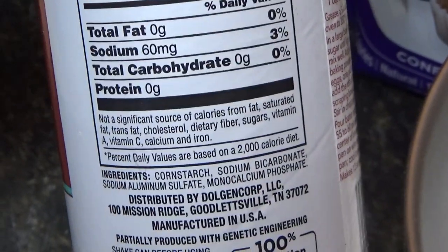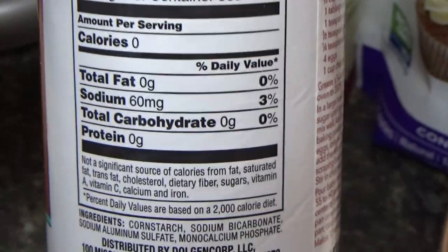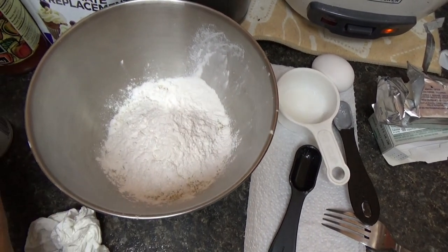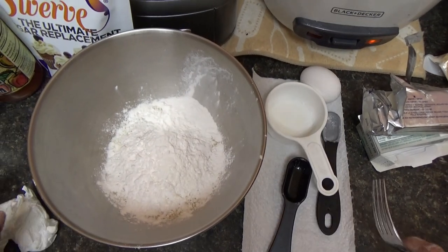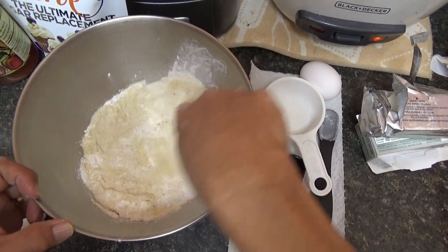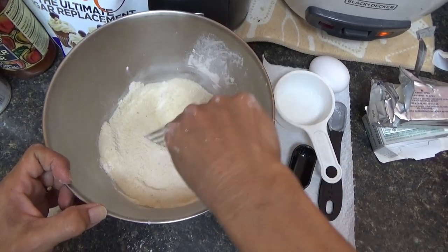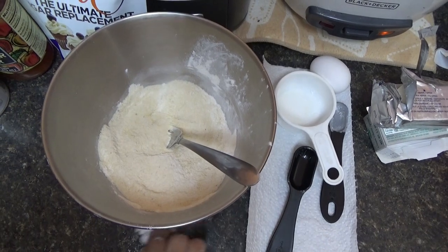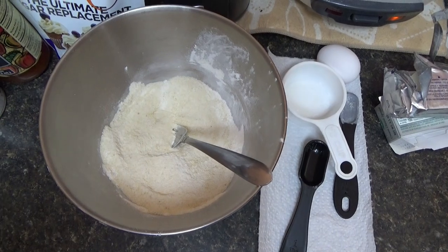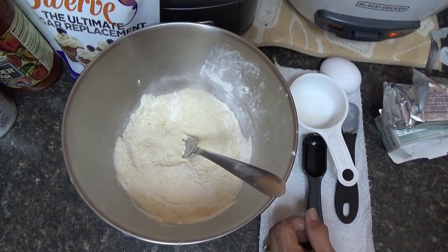There's some banter — 'Nobody's going to call you Food Network.' 'You do the mixing, I'll do the filming.' They discuss not having a microwave: 'We're not going to own a microwave.' She hints she wants one, and there's a joke about it being on his 'bucket list.'